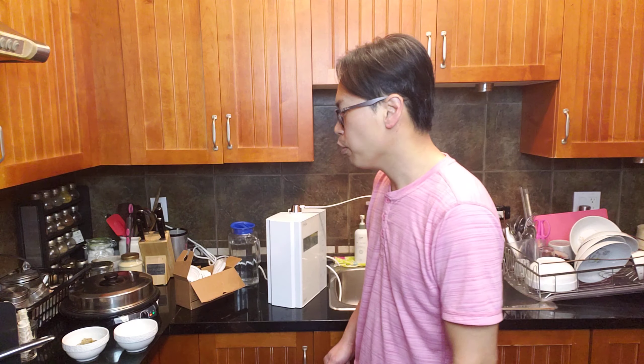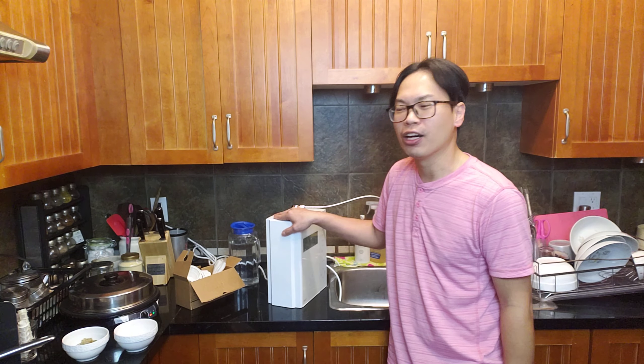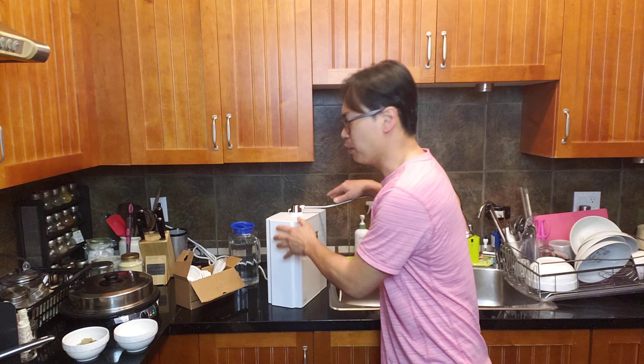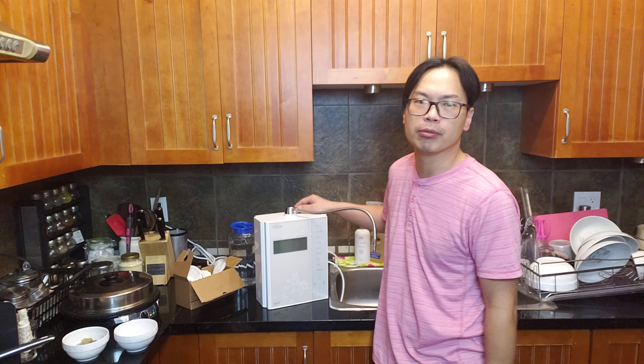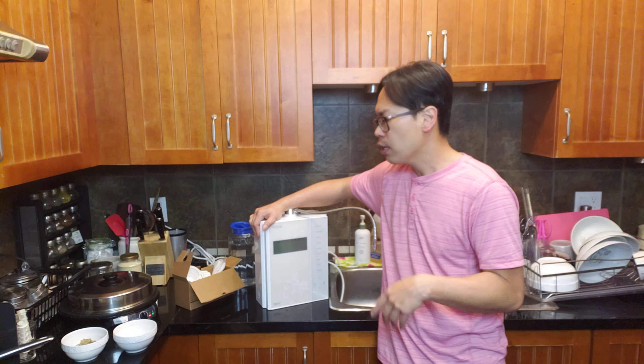Good morning everyone, today is Sunday. That pancake intro was a joke — today we'll be learning how to clean the Chanson Miracle Max, which is similar to the Royale.